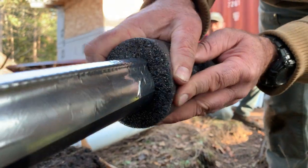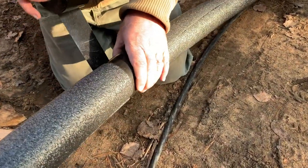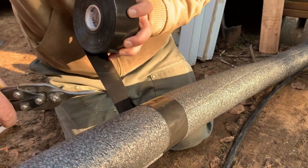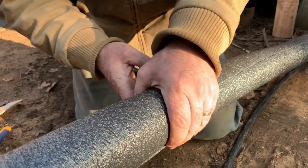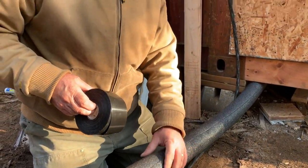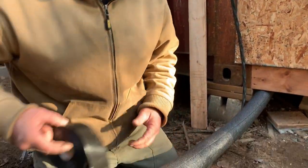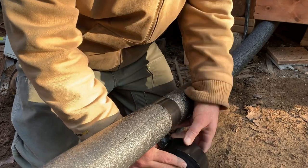Just to ensure the foam stays together from one piece to the other, there's black tape that encases it. Along here we've got a bend, and that can tend to make the seams open up a bit. It doesn't matter a lot long-term because we're going to be putting the PVC over top of everything, but it probably is a good idea to just make sure this stays shut.